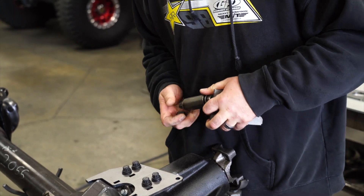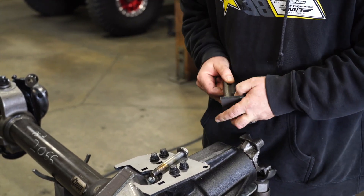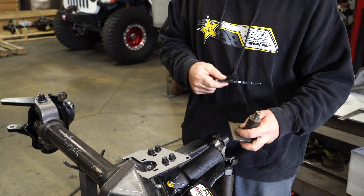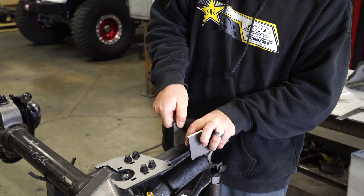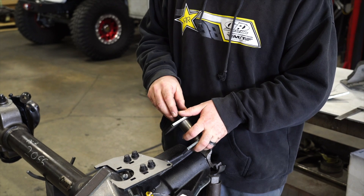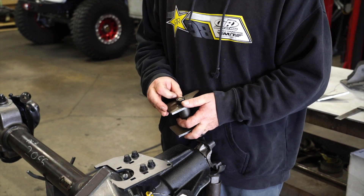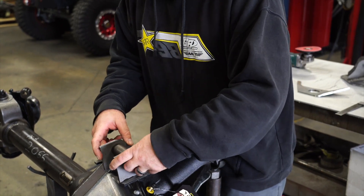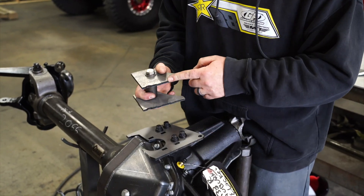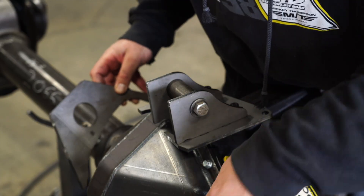We'll take our two control arm brackets. We've got this spacer pre-made — it's about 20 to 30 thousandths wider than the Johnny joint mounting point. You could actually use a Johnny joint to tack your piece together and then just pull it out afterward, before you do your finish weld — you'll need to do that in order to get in there anyway. These pieces are laser-cut key and notch, so they click right in.